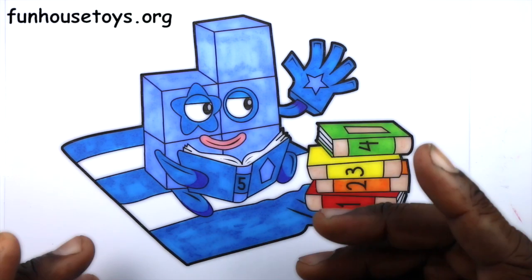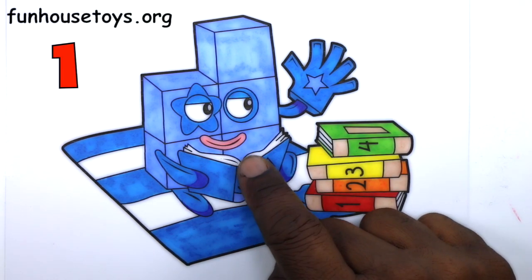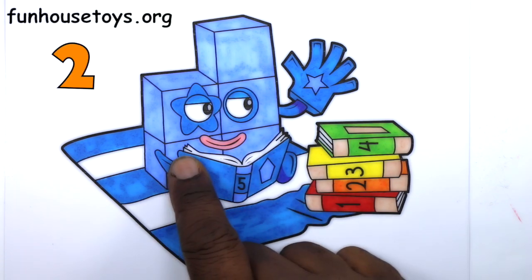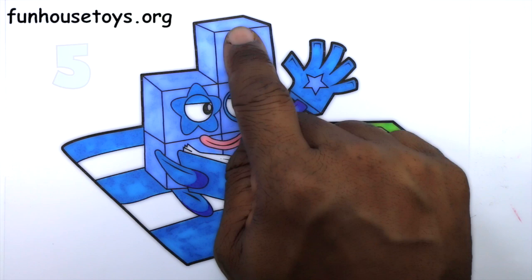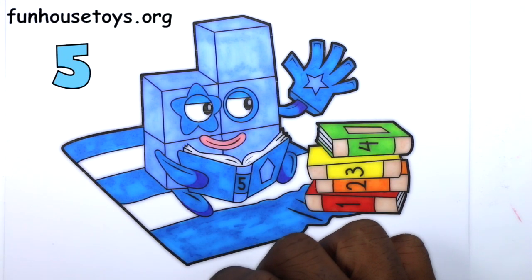Let's count the blocks. One, two, three, four, five. Great job, guys!